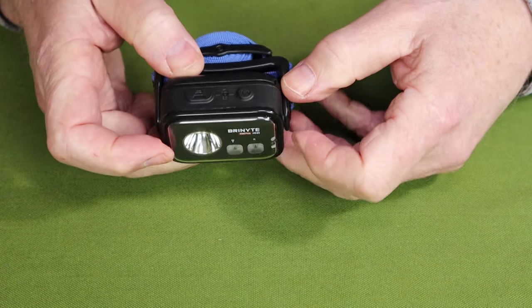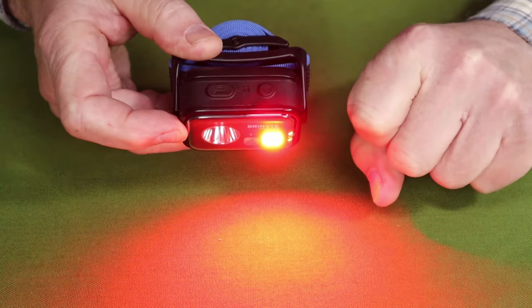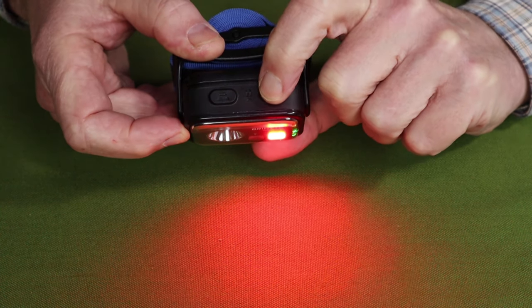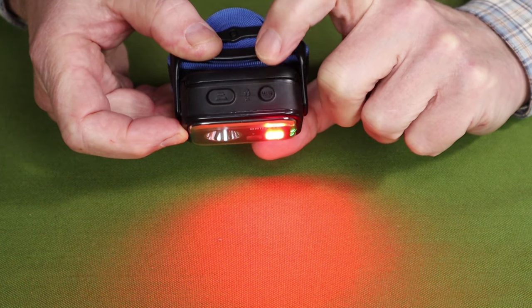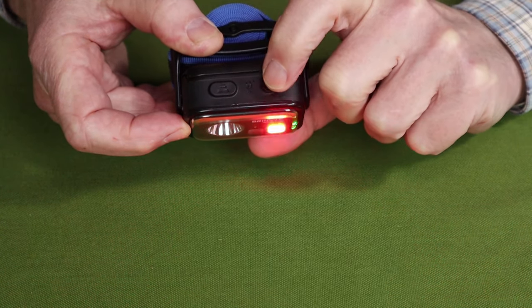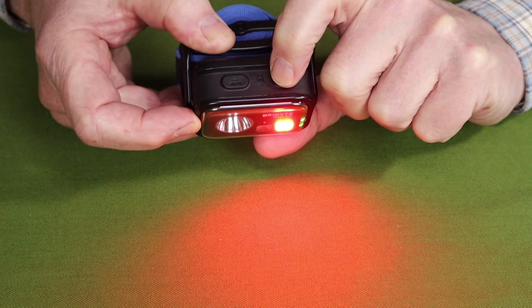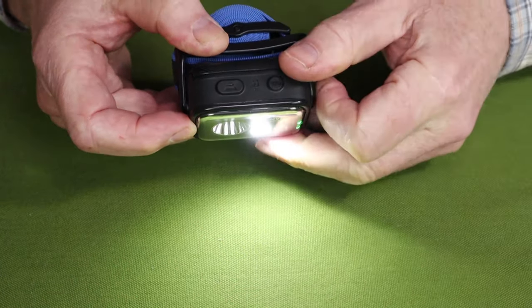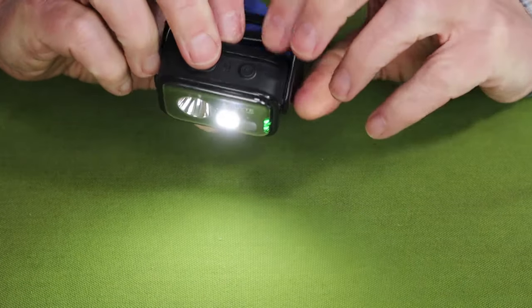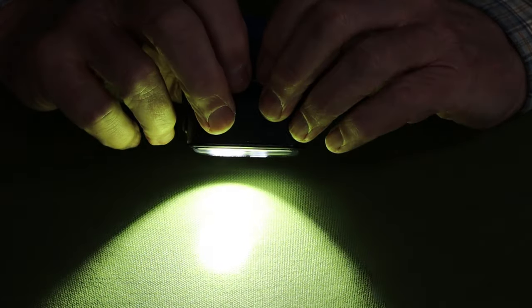For the auxiliary lights — the red and white flood — the button on the left side operates both. A single press turns on the red light, and press and hold to cycle between low and high. It also has memory for the last lumen setting. Triple press the button to get the red signal light. To switch over to the white flood light, double press while the red light is on. Press and hold on white to cycle low and high as well. If you want maximum light, you can turn on both the primary and the auxiliary white simultaneously — and that's a lot of light.